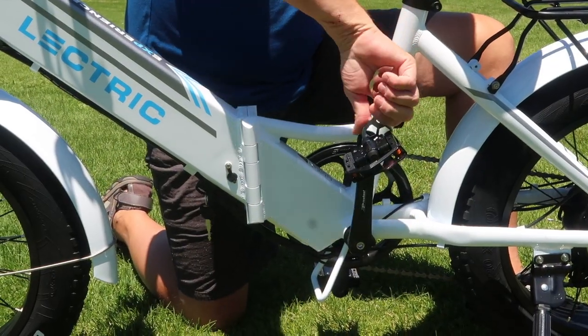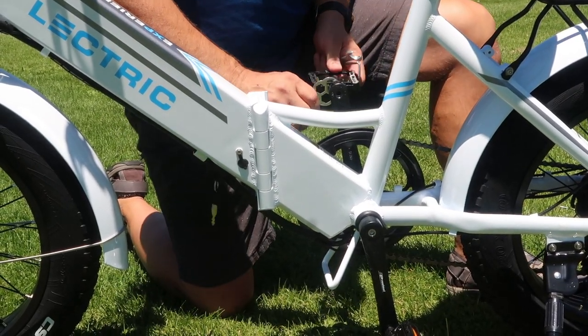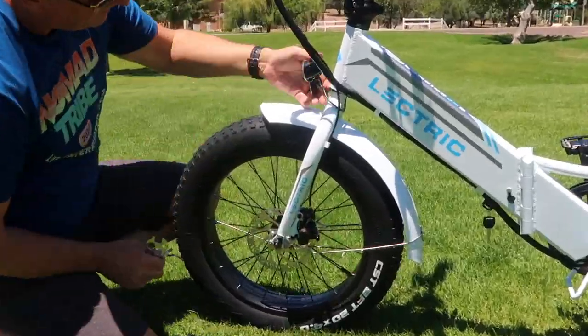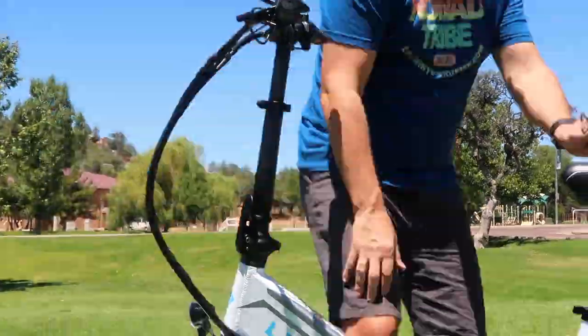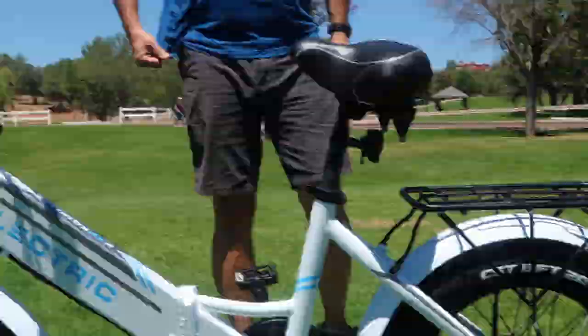One thing you want to do right out of the box is to tighten the pedals. Electric has done a good job in making sure they don't come loose, but you always want to check just in case. You also want to go over the entire bike, checking all the nuts, bolts, and screws — anything that might have come loose during the shipping process. That's really, really important to do.